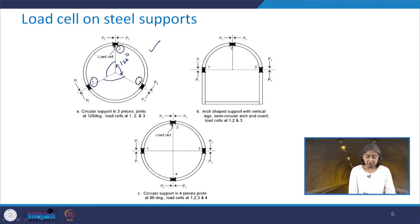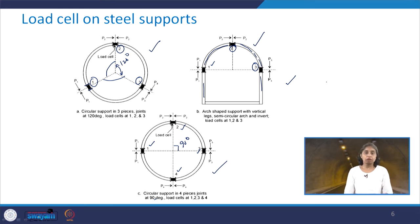In the first configuration, the angles are all 120 degrees and load cells are provided at points 1, 2, and 3. In the second configuration, it is an arch-shaped support with vertical legs — a semicircular arch and invert — with load cells at locations 1, 2, and 3. In the third configuration, there is a circular support in 4 pieces at 90 degrees, with load cells at positions 1, 2, 3, and 4. This is how load cells are installed on steel supports.